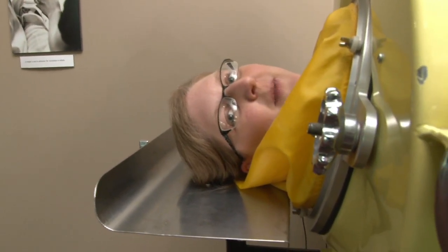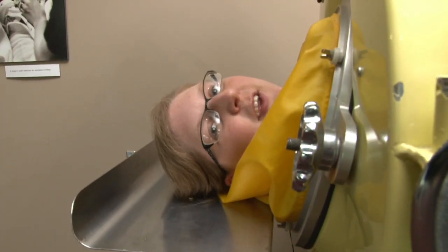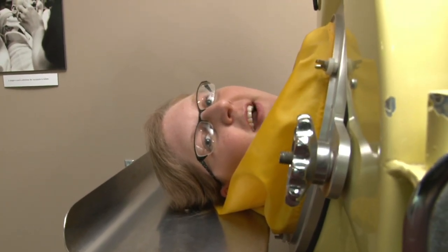Hi, I'm Cassie Nesper from the Rose Malnick Medical Museum at Youngstown State University. Today we're taking an in-depth look at the iron lung.